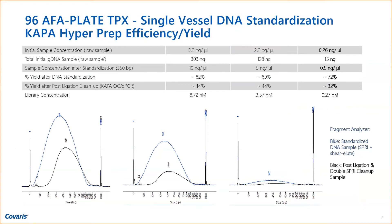We chose 15 nanograms because we really wanted to improve the low-input case. After sample concentration, when we eluted in 20 microliters, we had 10 nanograms per microliter, 5 nanograms per microliter, and 0.5 nanograms per microliter — a substantial increase in concentration, doubling or more than doubling in some cases. The yields were at 82% and 72% for the lower amounts. The fragment analyzer traces of the sheared DNA and post-ligation cleanup DNA sizes show a very nicely done automated single-vessel result.